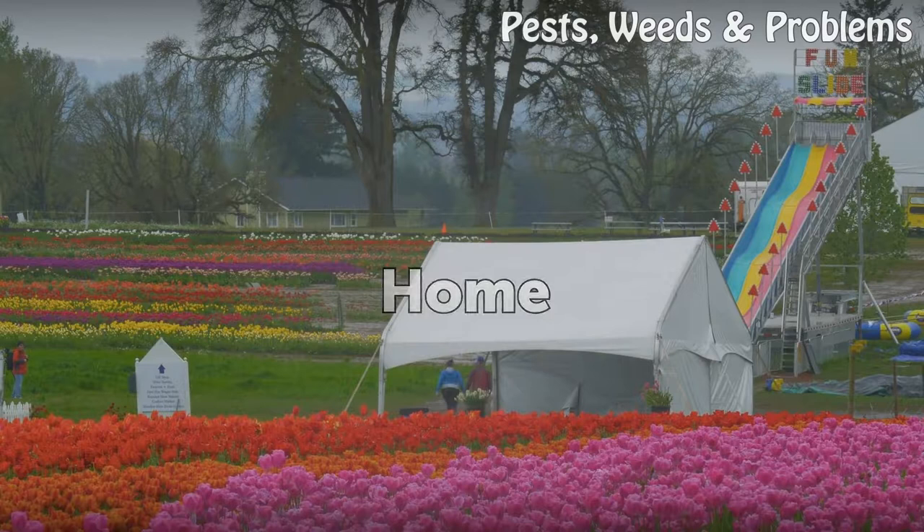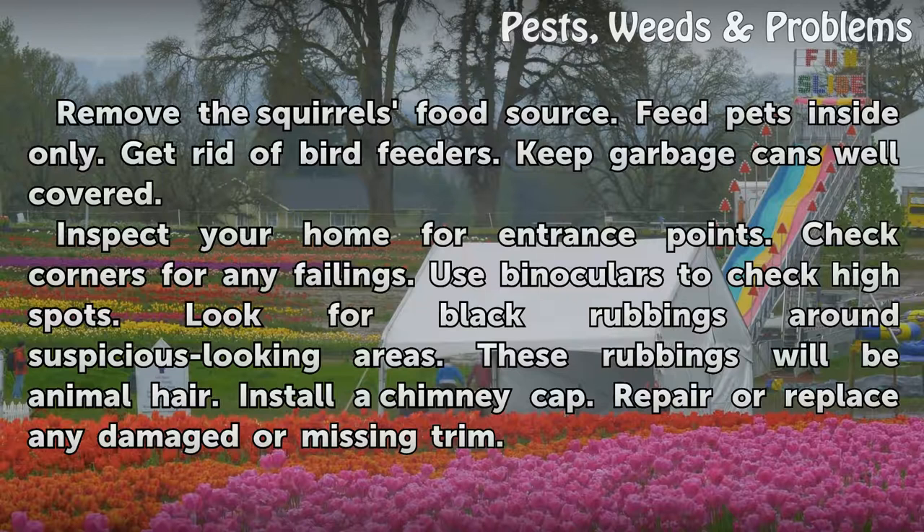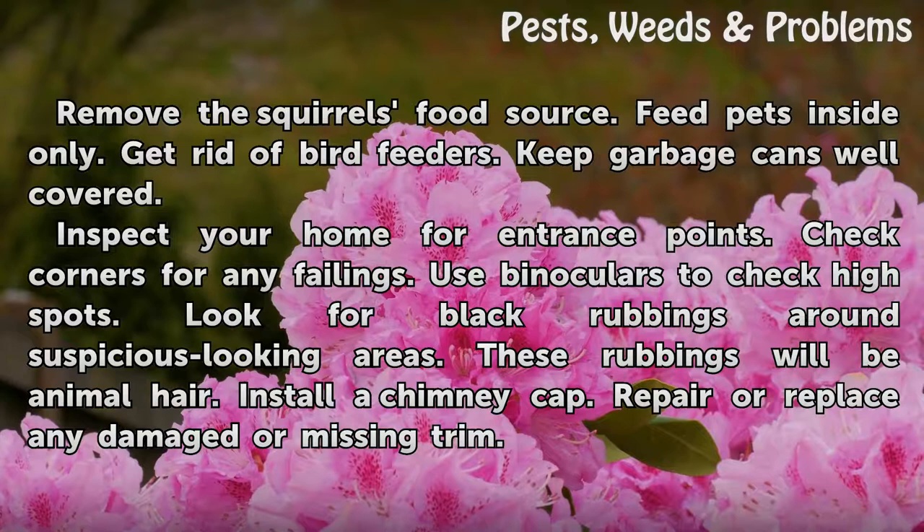Home. Remove the squirrel's food source. Feed pets inside only. Get rid of bird feeders. Keep garbage cans well covered. Inspect your home for entrance points. Check corners for any failings. Use binoculars to check high spots. Look for black rubbings around suspicious-looking areas. These rubbings will be animal hair.